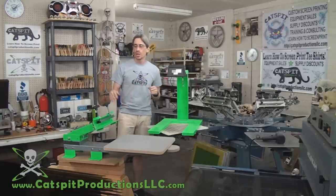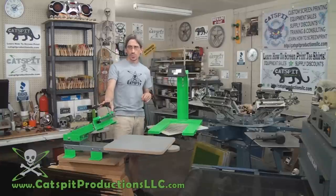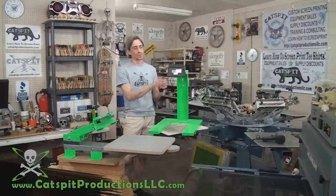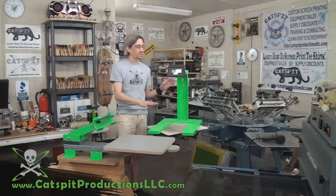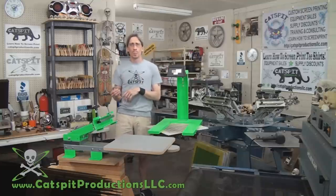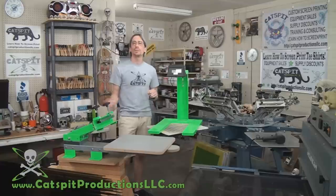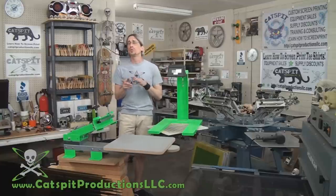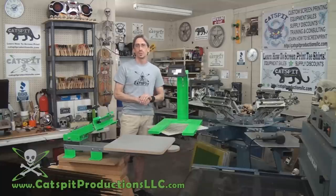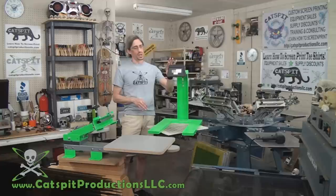There are three different kits. The lowest is the Alley Cat, which features a one-color one-station press and a basic exposure unit — a work lamp with a stand. The Tomcat has a two-color one-station press, and the Lapcat has a four-color two-station press. Both the Tomcat and Lapcat contain a tabletop industrial fluorescent lamp exposure unit, so only the Alley Cat has the basic exposure unit.